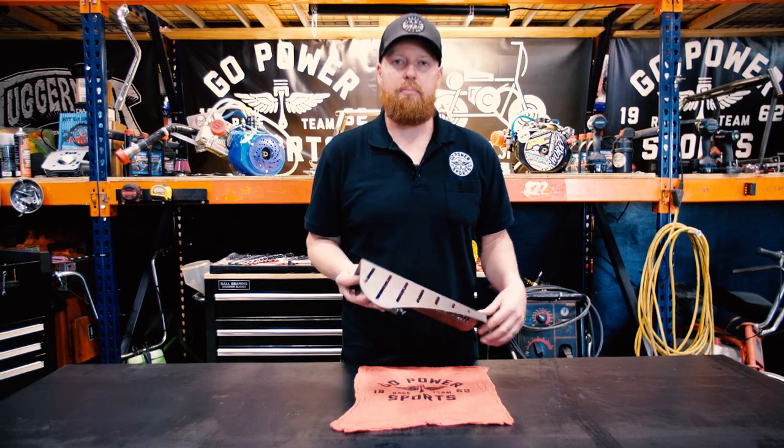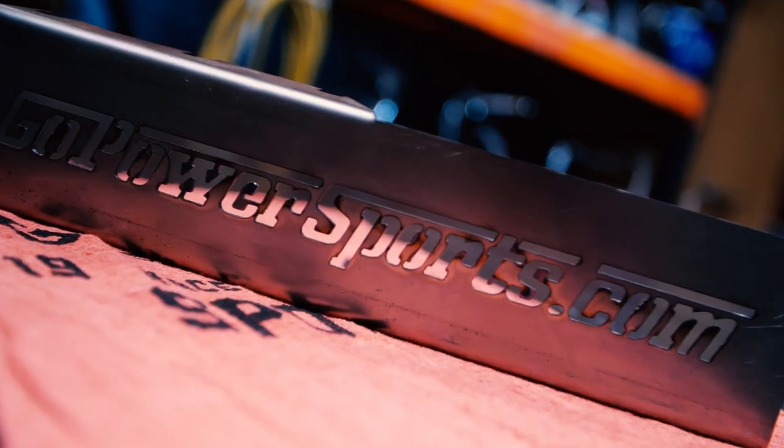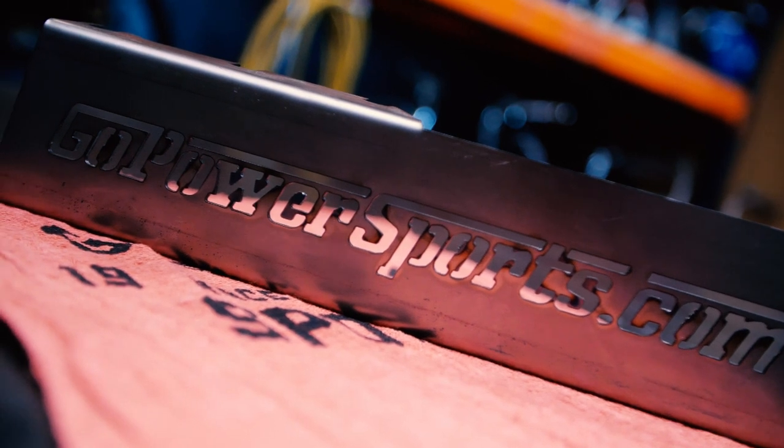This is the Go Power Sports Minibike Chain Guard. This is a great chain guard — it fits a ton of different engines.